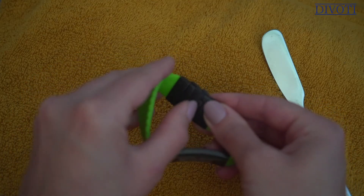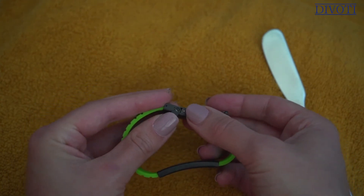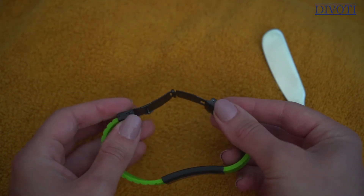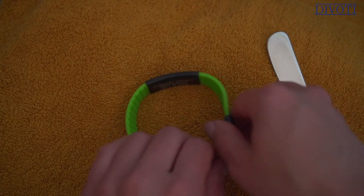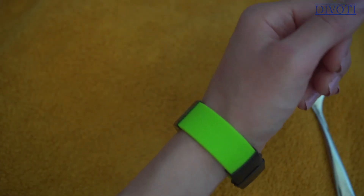Step seven: now that the band is over, lift the safety latch up swinging it away, then press the two buttons on the clasp to fold it open. Step eight: test for a proper fit — slide the band onto your wrist, fold the clasp, and engage the safety latch. If you're like most people, you'll probably think it's a bit too loose at this point, so just repeat these steps until you achieve a perfect fit.